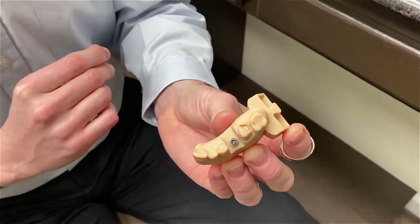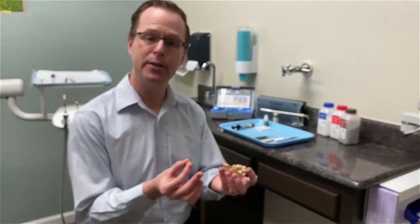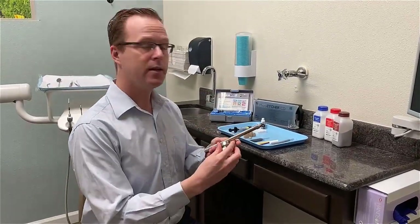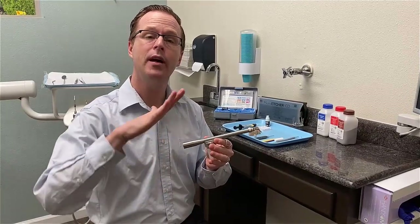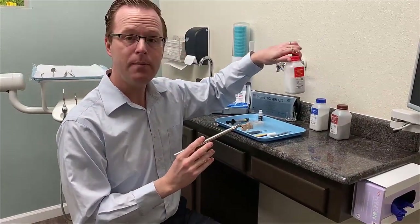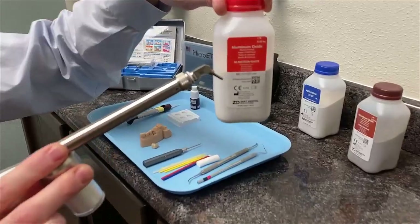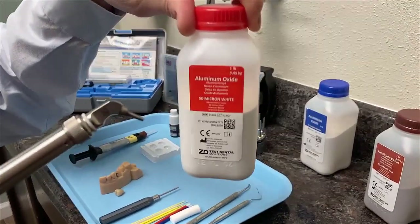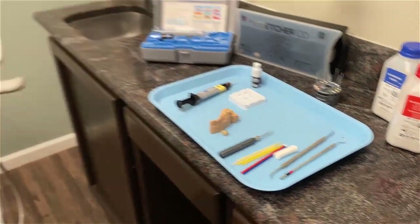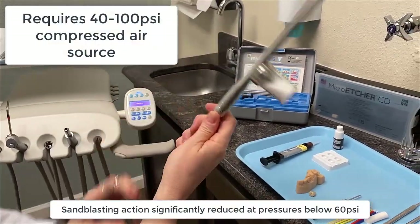What I'm going to do now is first roughen up the internal surface of both my zirconia crown and my tie base. I'm going to be using a Micro Etcher CD from Zestel Solutions, loaded with 50 micron white aluminum oxide abrasive material. What I love about the Micro Etcher CD is that I can very easily place it right onto my handpiece unit and it's ready to go.